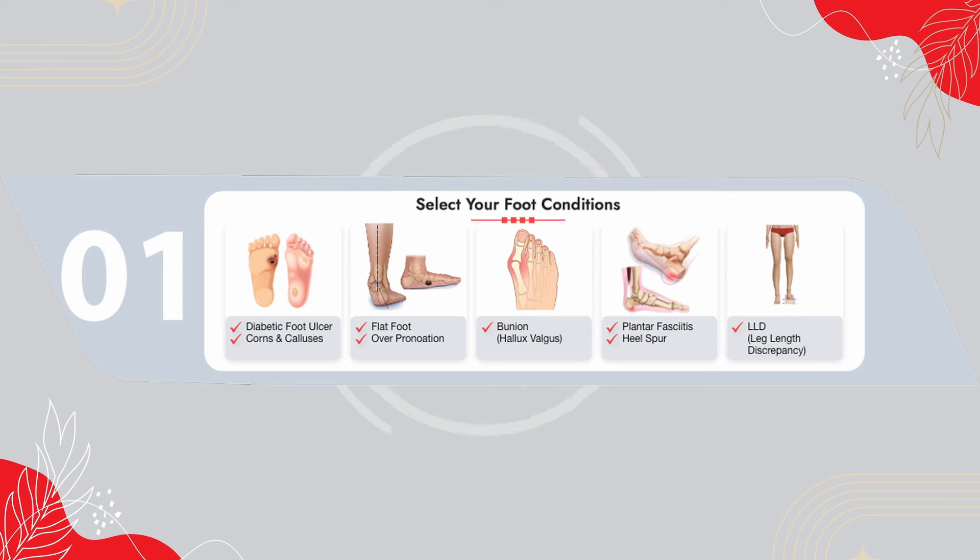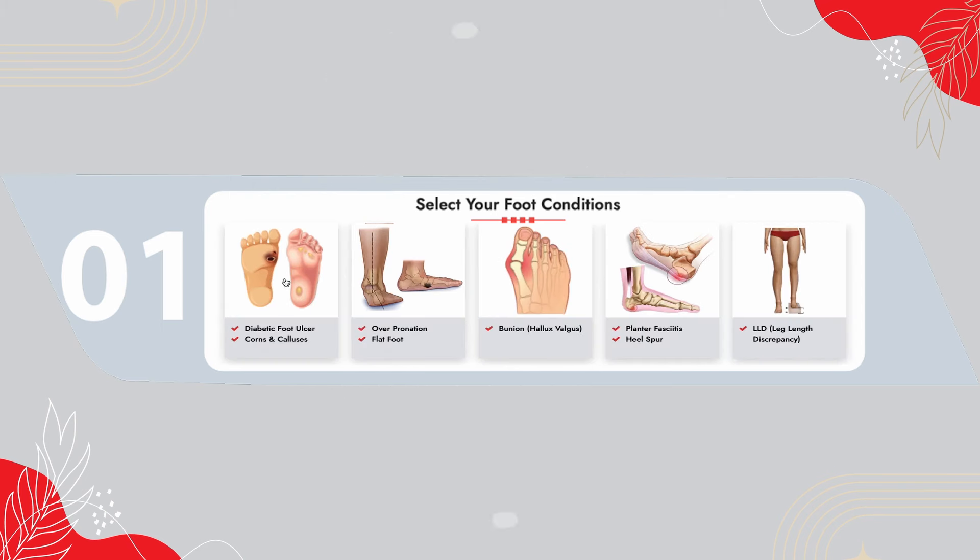On our home page, you will see a band of indications under the heading 'Select your foot conditions'. Choose the relevant one for you and click that.